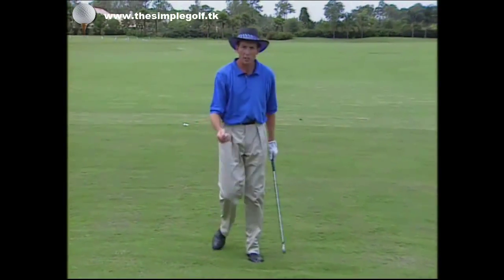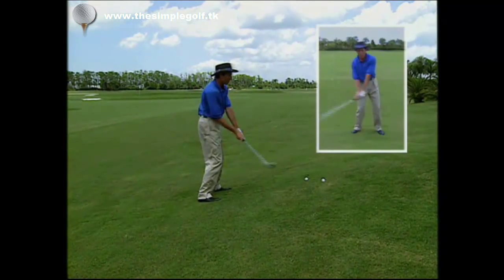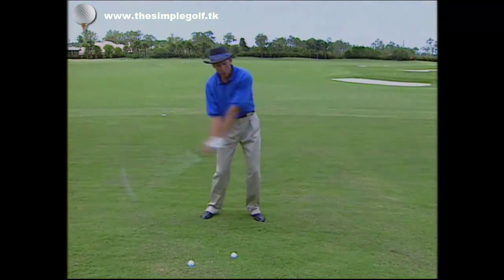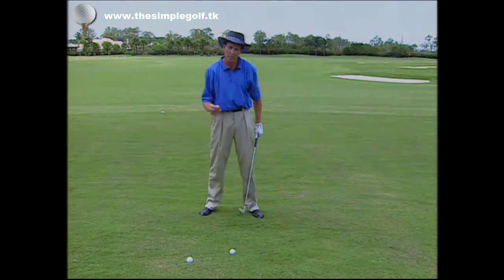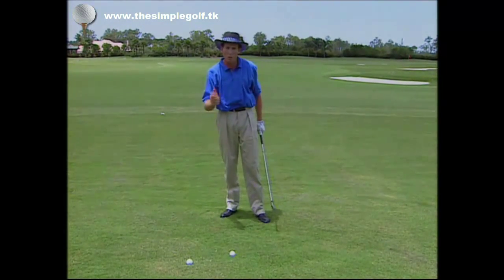To get rid of this problem, all it requires is finding a slope where you can put the ball above your feet. The reason you need this slope is because it promotes the exact opposite of a slicing swing. It allows a shallower angle into the ball as opposed to a steep angle, gets the club approaching from the inside on an in-to-out path, and as long as your forearms rotate over one another through the swing, the club face is square or slightly closing rather than open. So making a few swings with the ball above your feet will help promote the right sensations.